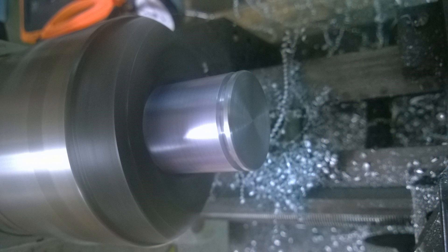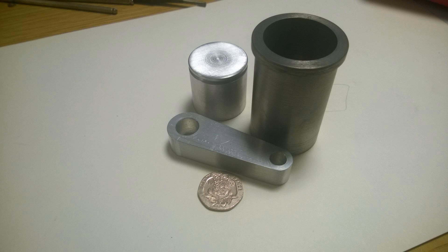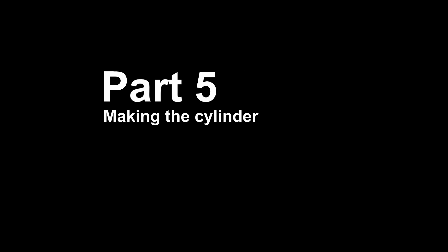I flip it around and face the head, and this is what we end up with so far, apart from the cap. You can see the piston, which is nearly to size — there are a few more operations to do on that. We've got the con rod, which has been basically cut out, and we've got the cylinder sleeve. There's a 20p piece to give us a bit of reference.